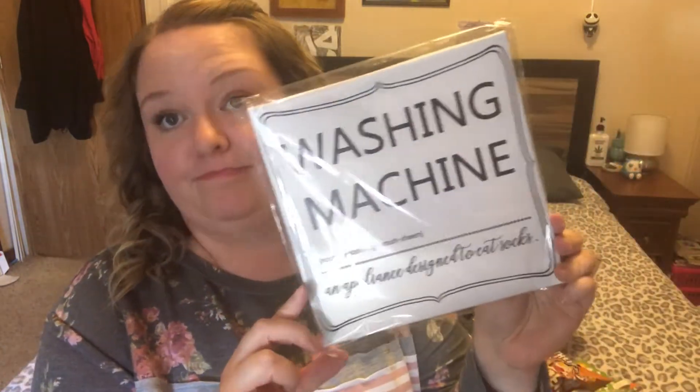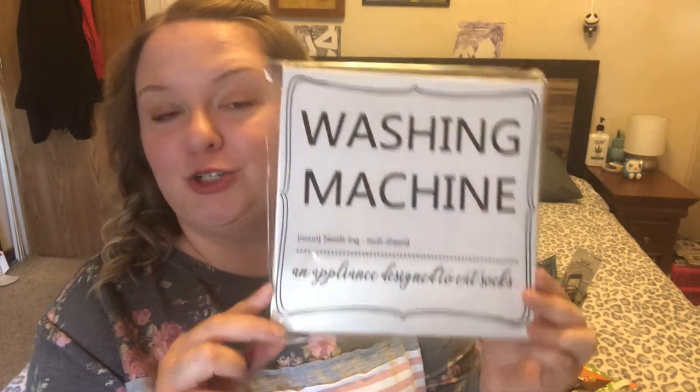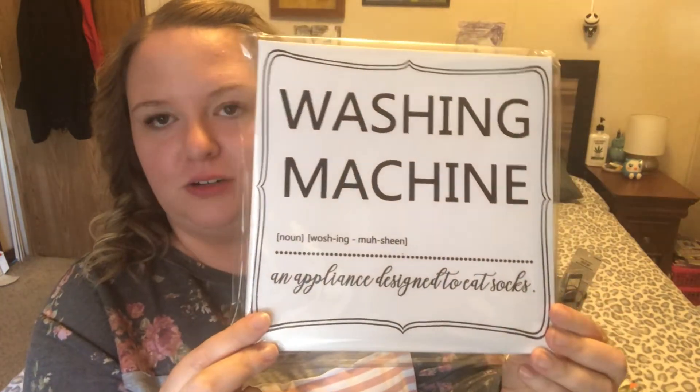They had a bunch of stretched canvases with a laundry room theme, but this was really the only one I liked enough to buy. This one says 'Washing Machine,' then gives a noun definition saying 'an appliance designed to eat socks.' If you watch Pookie's View, she made a good point — I don't think it's the washing machine that eats the socks. I think they disappear under your kids' beds. I find them under their beds, under the couch, in the couch, or wrapped up in their sheets. My kids are little sock hoarders. I thought that was cute — it's nice and simple.